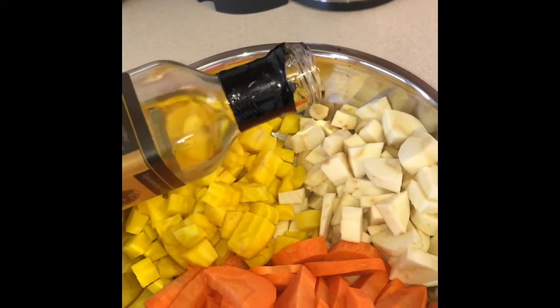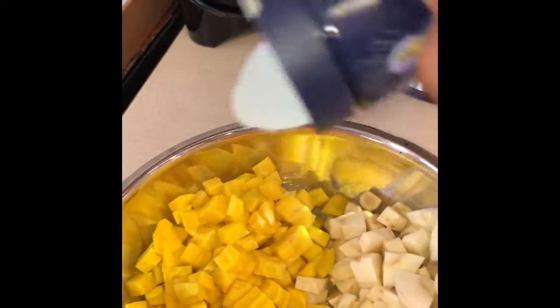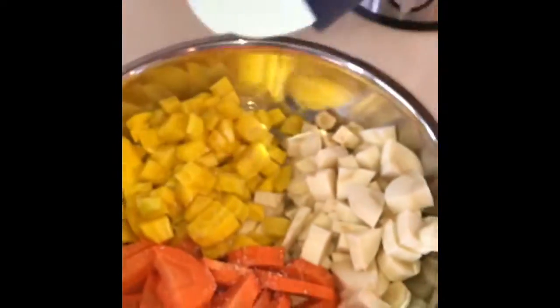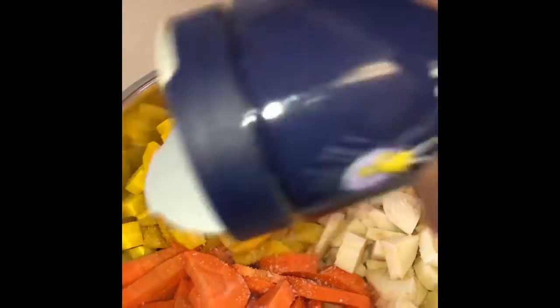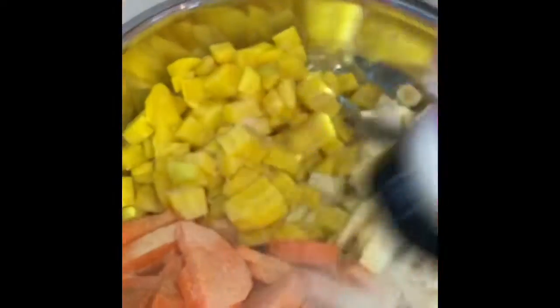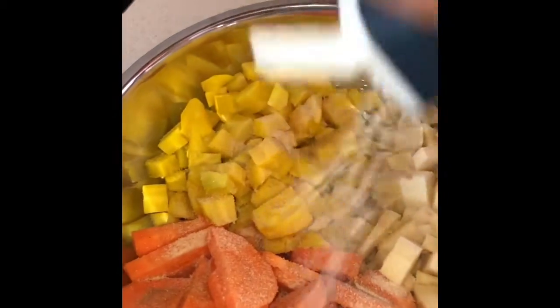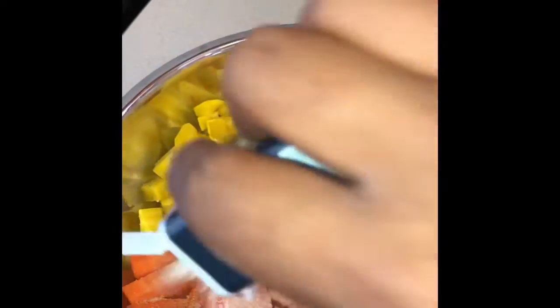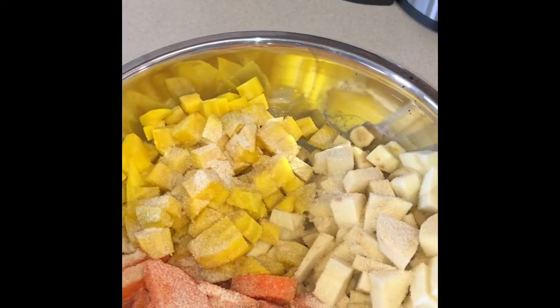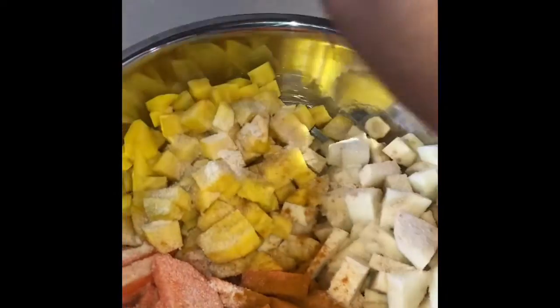Now we're gonna season our vegetables with truffle oil, salt — a nice generous amount. We're gonna roast them, so we want the salt to bring out the flavor in the vegetables. We're gonna continue to add our seasonings: garlic powder, onion powder, a little bit of turmeric — shake that out on there.